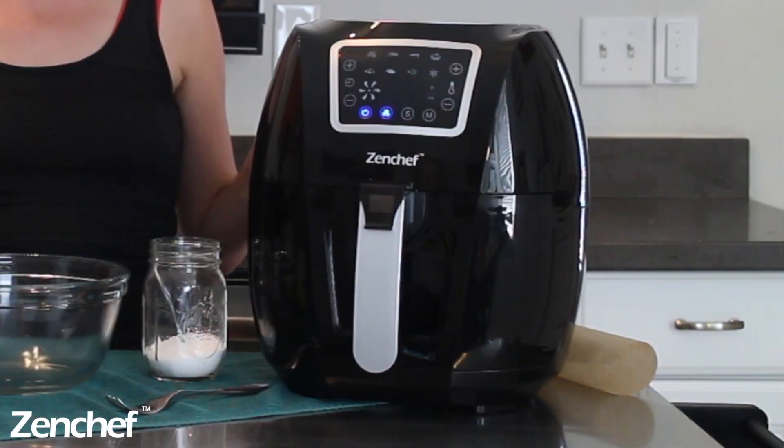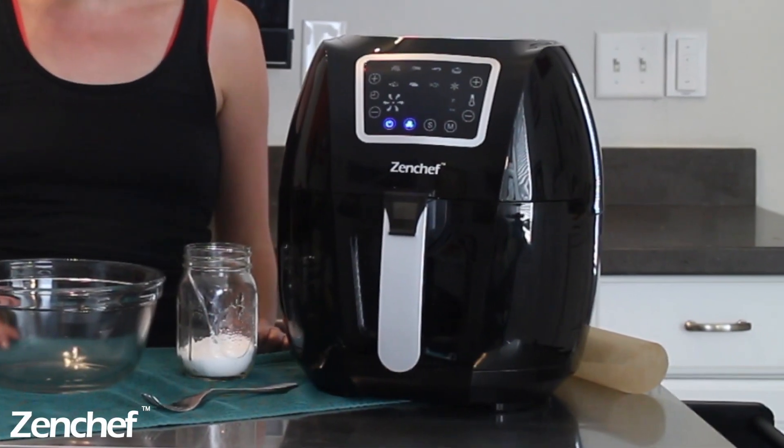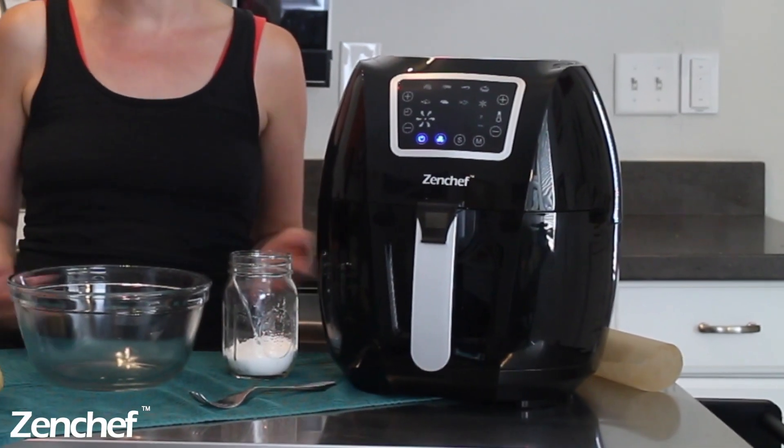Before we get to the recipe, I wanted to introduce you to my air fryer. This is the Zen Chef Pro XXL air fryer by Zen Chef, who's sponsoring this video. Thank you, Zen Chef. I love this air fryer.